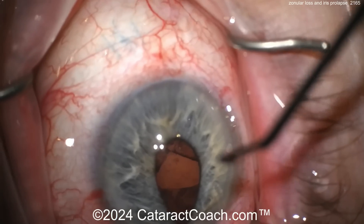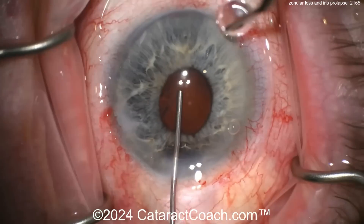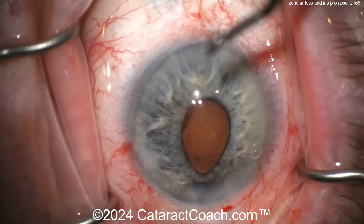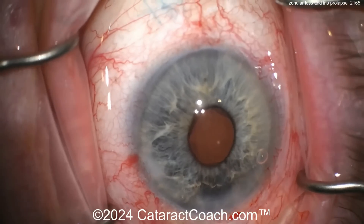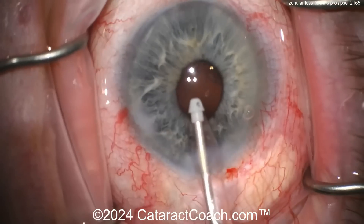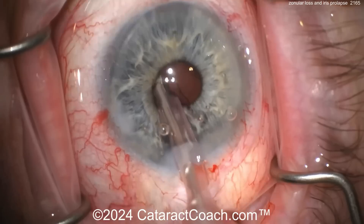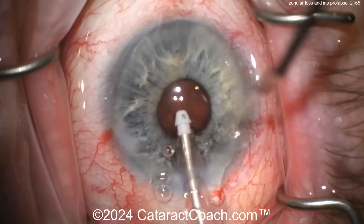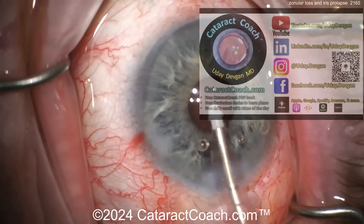Look at the iris again — now it looks like there's some zonulopathy there. Let's look carefully. Viscoelastic going in. There's still some cortex there to the left of the incision — I saw a big hunk right there. You kind of want to get that out. There's going to be all kinds of cortex remaining. I think you may want to use that second instrument, maybe put some hooks in. We've got to get a better view here.